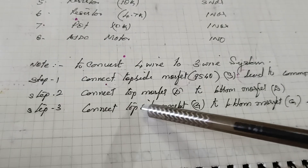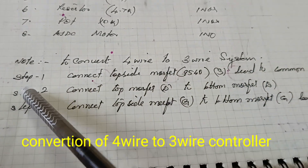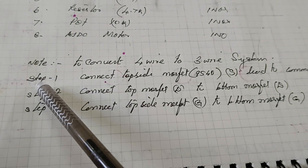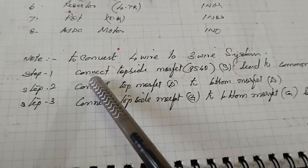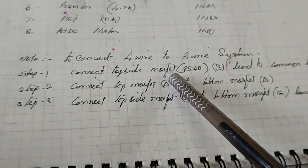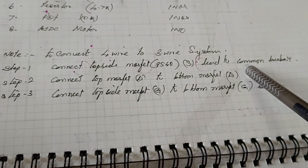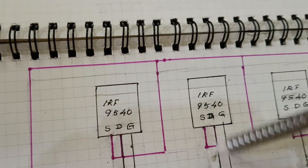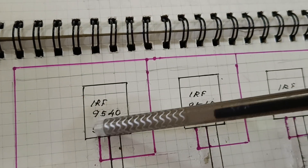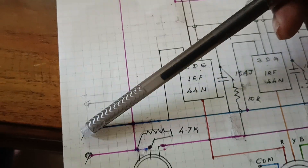Hello friends, look at this — to convert the 4-wire system to the 3-wire system, here are the steps. Step one: connect the top-side MOSFET IRF9540 source lead to the common bus bar — all source leads connected to the common bus bar and connected to the positive terminal.